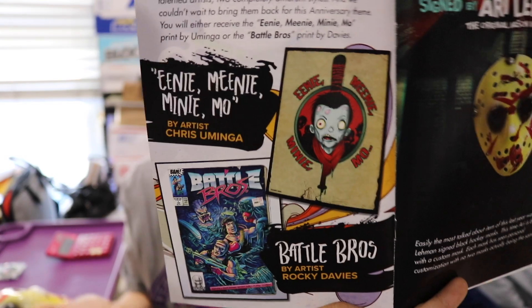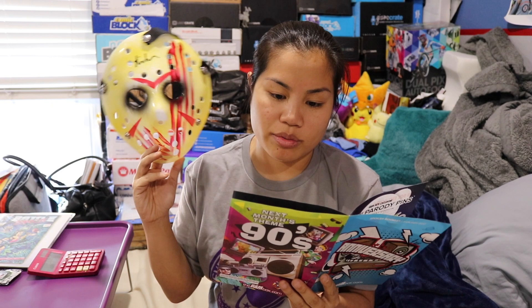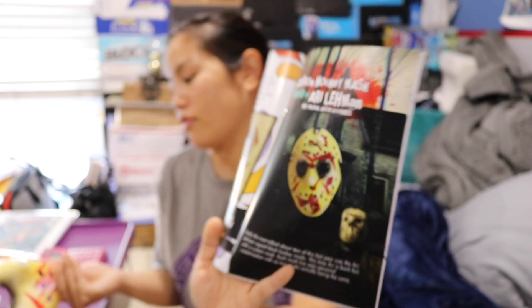Let's do pricing. I'll give that pin $4 — probably could just give it $3, but I'm going to give it $4. The exclusives this month: you either got 'Eenie Meenie Miney Moe' by Chris Uminga, or you got 'Battle Bros' by Rocky Davis. I got this one. Again, it looks like it's autographed, so I'm going to give that $5. We got the custom hockey mask signed by Ari Lehman, who is the original Jason Voorhees. Apparently this was one of the drops they had at one point, and they say no two masks are alike — these masks are painted custom. That's a cool item and it's autographed. I would probably give that $20 — I think the mask is probably worth $10 and the autograph on it is probably worth $10.